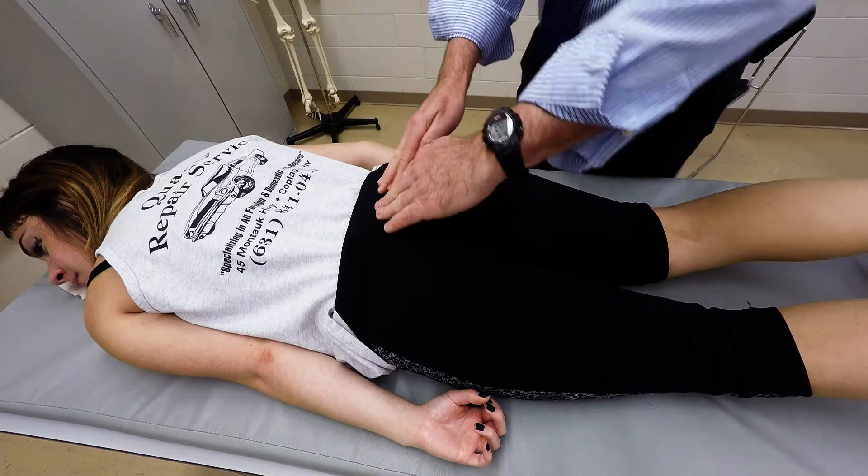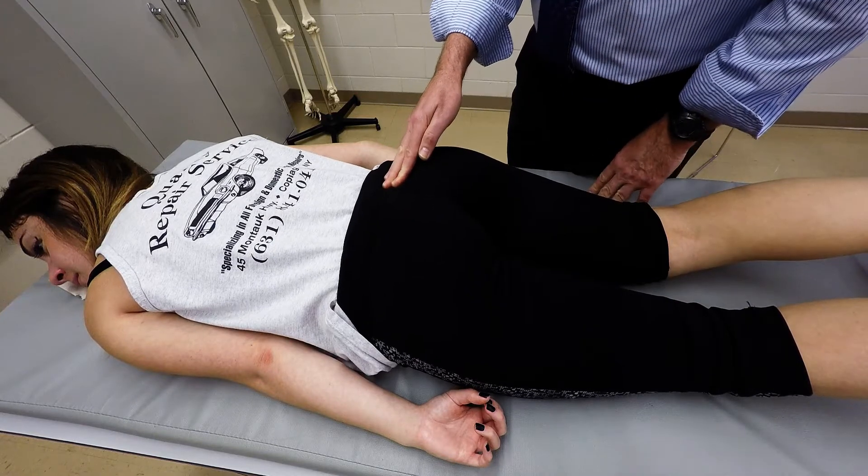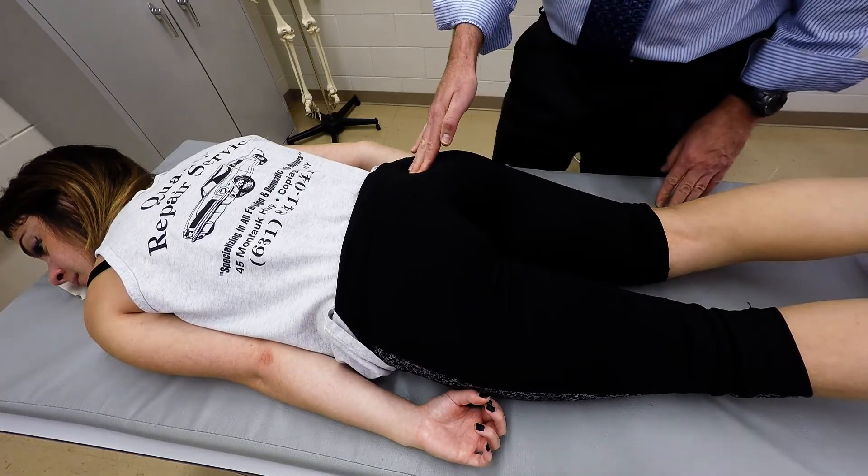We'll locate the sacrum — just go to the midline, overlying the bony sacrum. If you move laterally and slightly inferiorly, you'll be right on the glute.